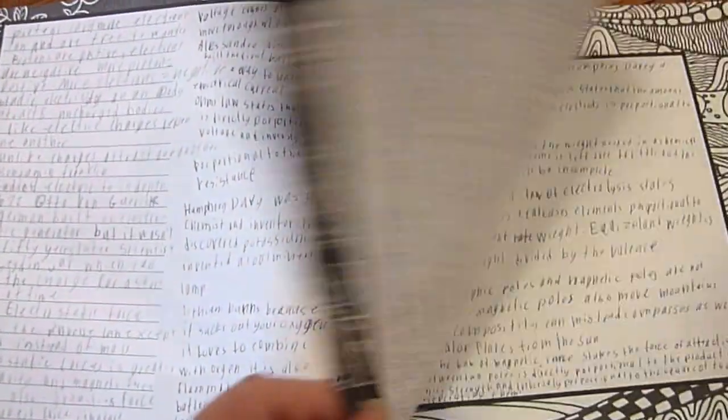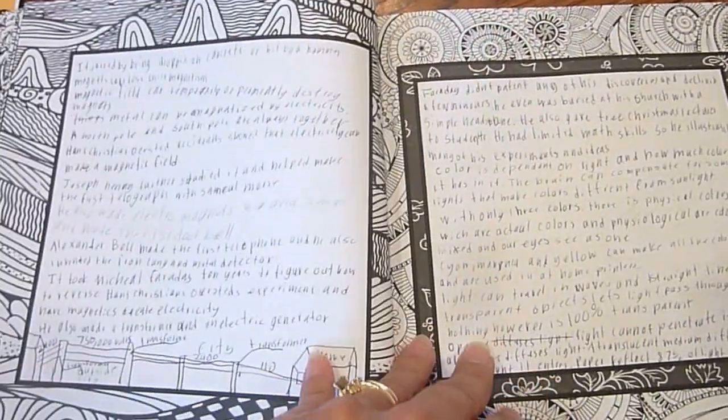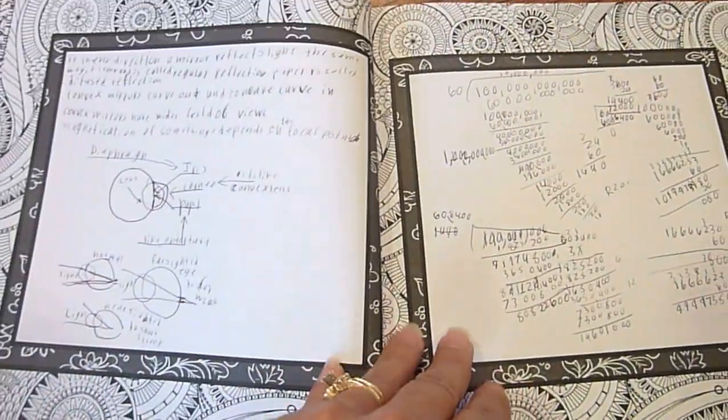So instead of answering all the textbook questions, she just writes what she's learning and draws diagrams, pictures, and illustrations.